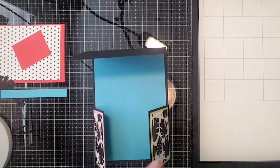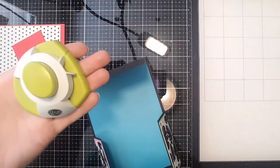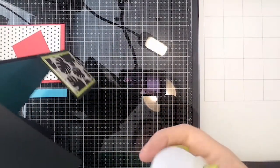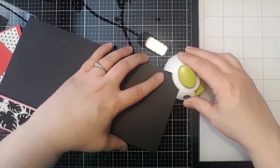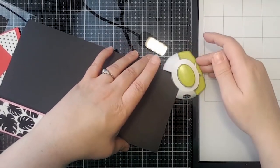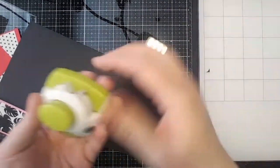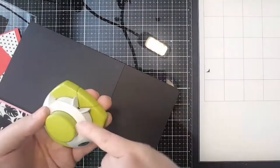This is the corner rounder that FSJ has on the Brutus Monroe site. The nice thing about this punch is it's labeled 'notch' so you know where to punch — because it kind of looks like the corner is where you'd naturally go, but it's labeled so you don't make that mistake.